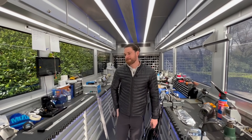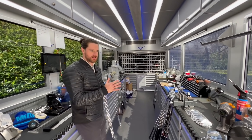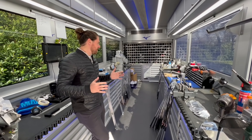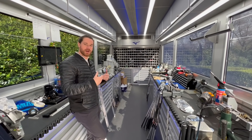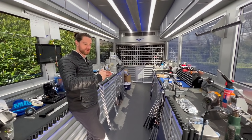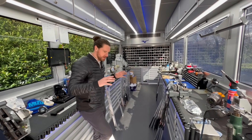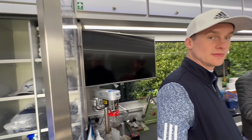The busiest week of the year for the truck? The Open — just because we stay all week. We get there Monday of tournament week and leave on Wednesday, so we're only there for the practice days. We're not really there for breakages — we're there to get new products into the guys, fit them into new shafts, help prior to the tournament. At the Open we have guys over from America and Japan, so the truck is very busy with lots of people watching the golf.